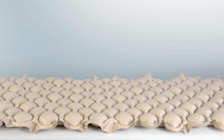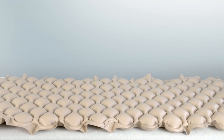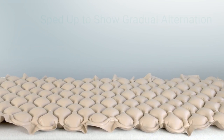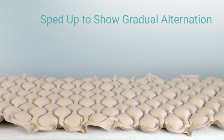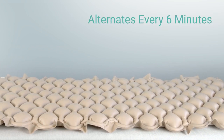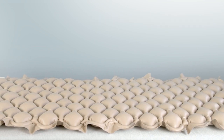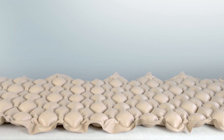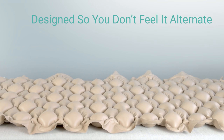What you see here is a time-lapse video of our alternating pressure pad. We've sped this film up to highlight the gradual alternation of the air pressure between the two chambers. Normally the device only shifts air from one set of chambers to the other every six minutes. That's what you're seeing with those brief periods of inactivity between the gradual little movements between the chambers.